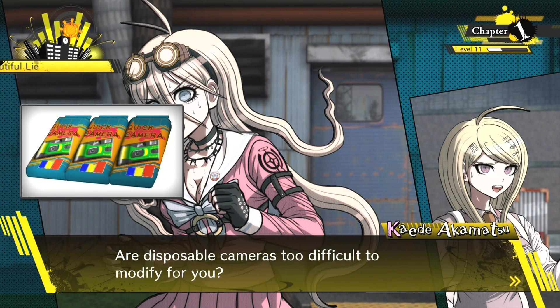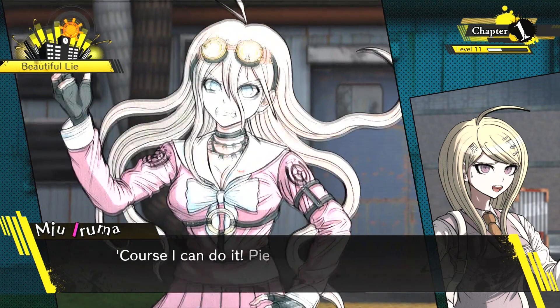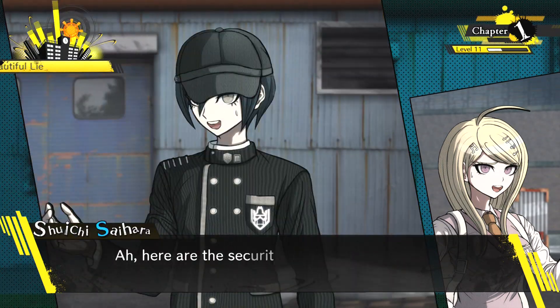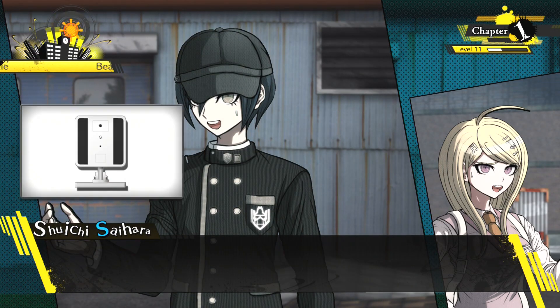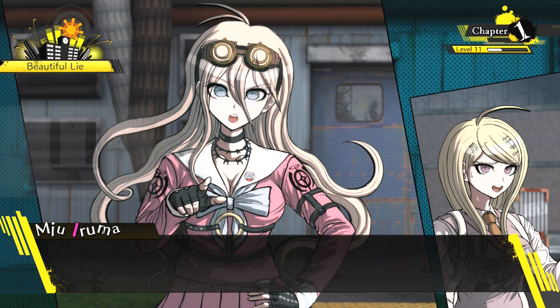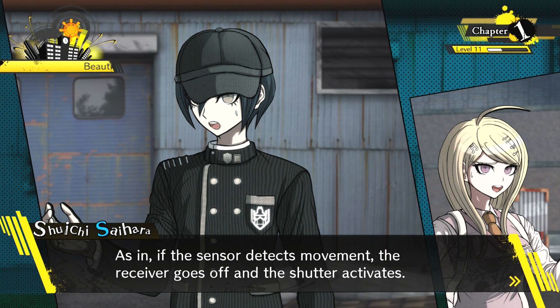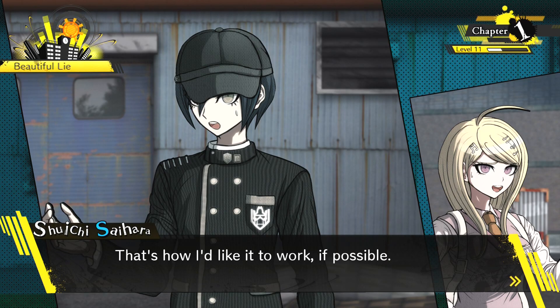'Disposable cameras. Are disposable cameras too difficult to modify for you? Do you ask bird watchers if they know how to gawk at dumbass birds? Of course I can do it. Piece of cake. Here are the security sensors. So you want me to use these sensors to make the cameras take pictures automatically, right?' I was thinking the camera could be triggered by the security sensor — if the sensor detects movement, the receiver goes off and the shutter activates.